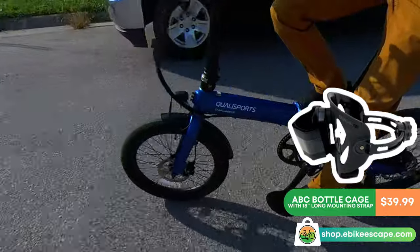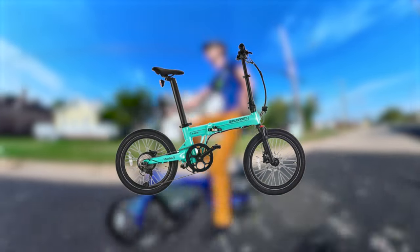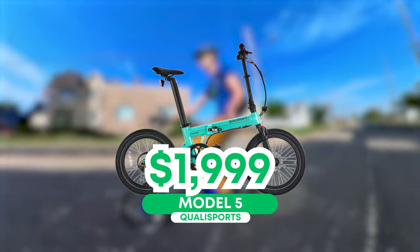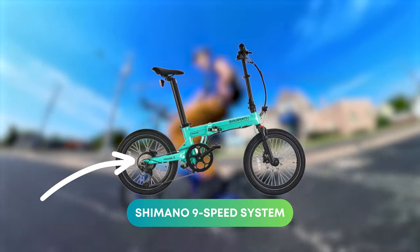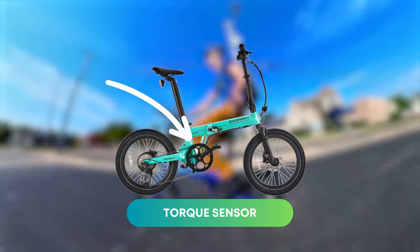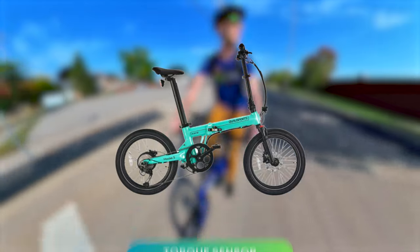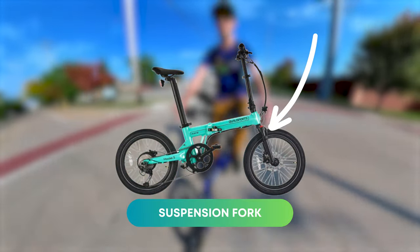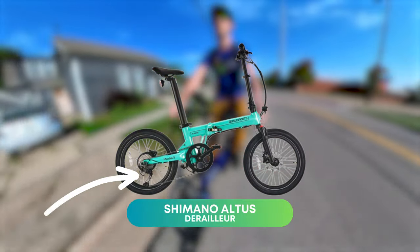I also need to mention the brand-new limited-edition Qualysports Model 5, priced at $19.99, because it solves some of the Dolphin's pain points and more. It features a 9-speed cassette with an 11-tooth top gear, a torque sensor for a more natural riding experience instead of a cadence sensor, a suspension fork — though that will add weight — and a slightly upgraded Altus derailleur.